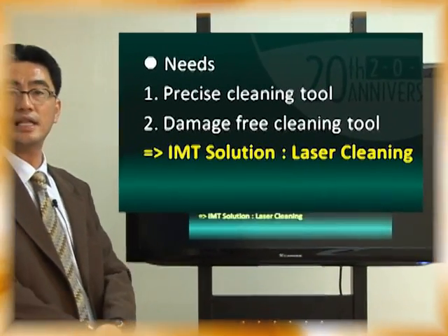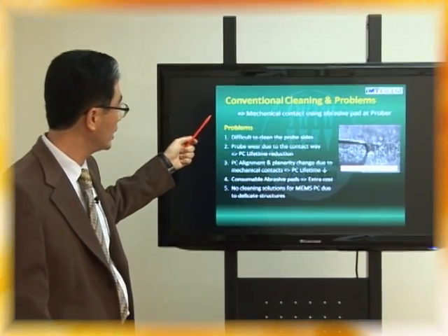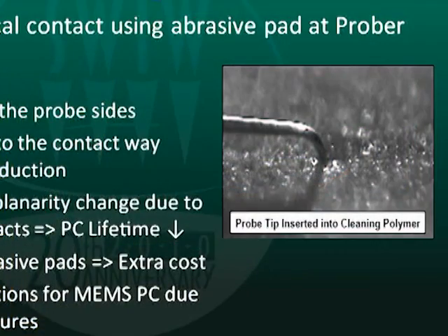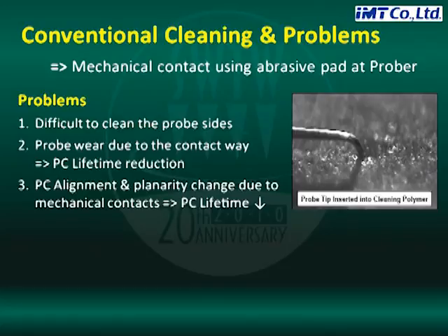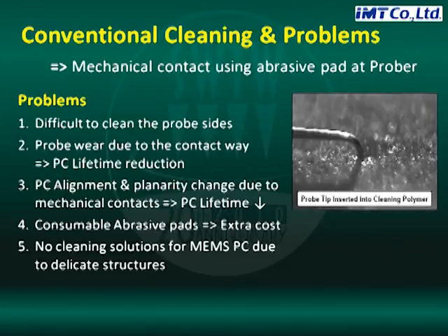There is a conventional cleaning approach and its problems. Conventionally they are using mechanical contact with abrasive pads on the ProbeCard, like this. But there are many problems. First, it is very difficult to clean the probe side. Second, the probe wears due to the contact. So the ProbeCard lifetime is reduced. Third, ProbeCard alignment and planarity change due to the mechanical contact, also reducing lifetime. Fourth, the consumable abrasive pad creates extra cost. Fifth, there is no cleaning solution for MEMS probes, because they have a very complex and delicate structure.